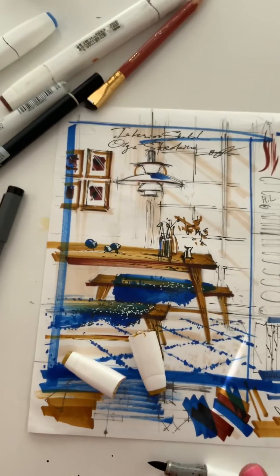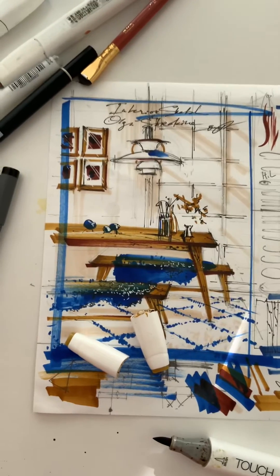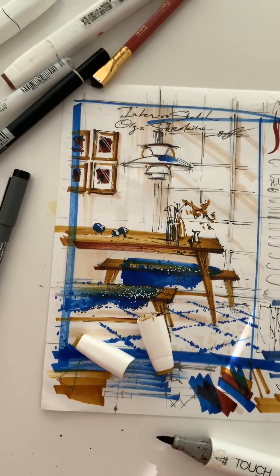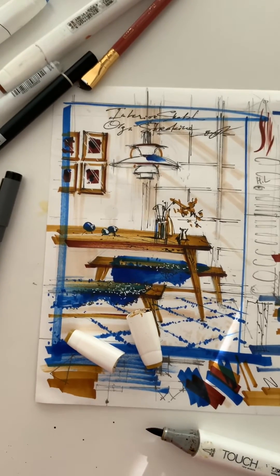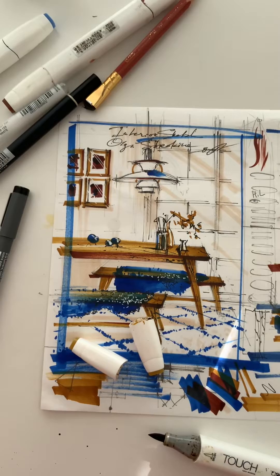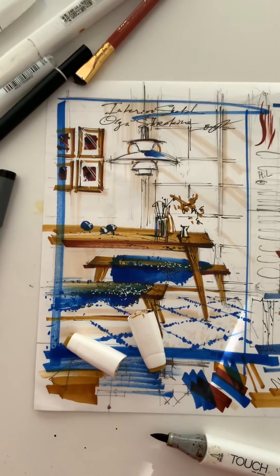If you want to learn interior sketching from scratch, you're welcome to check my membership platform, the club, where I post a new tutorial on interior drawing every month. Just visit my website schoolofsketching.com and you can find a link to the club there.